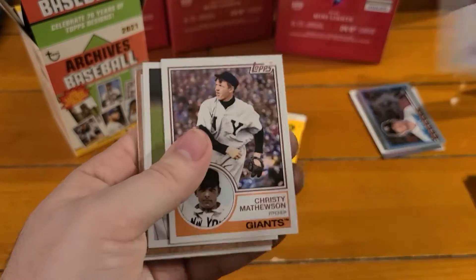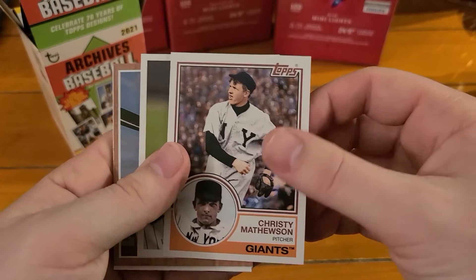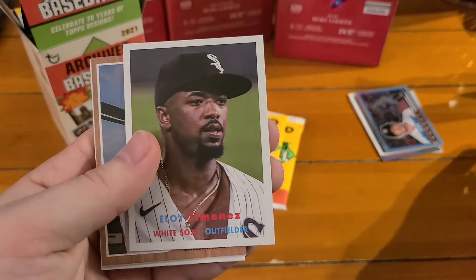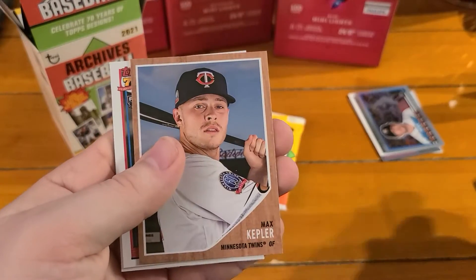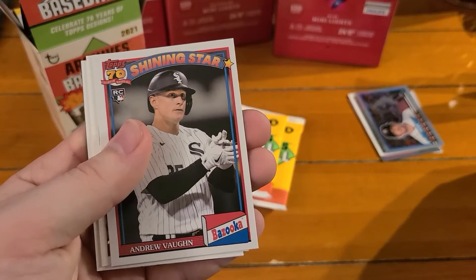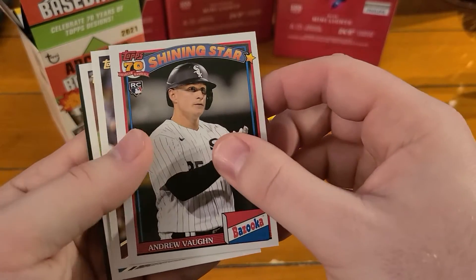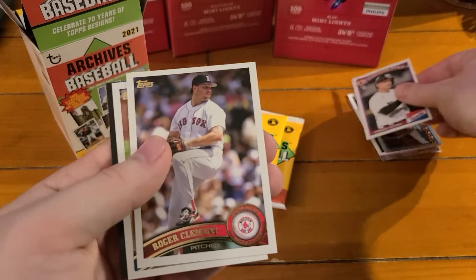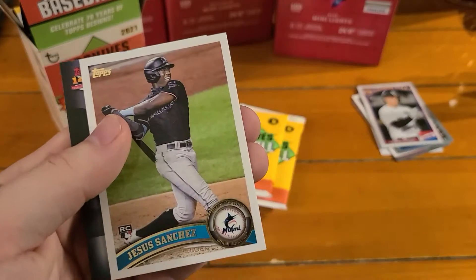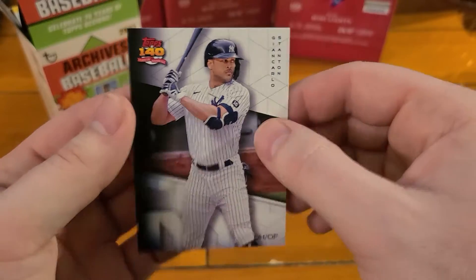We got Matt Chapman, Christy Mathewson - going real old school. Max Kepler. There's an Andrew Vaughn rookie insert - Shining Star. These Bazooka inserts. Roger Clemens, Jesus Sanchez, and a Giancarlo Stanton.